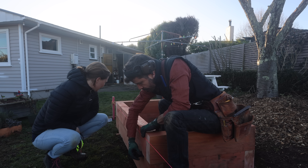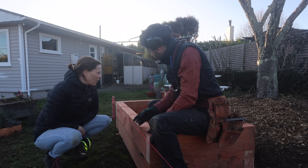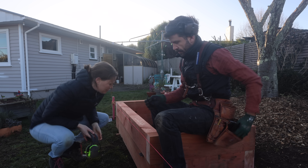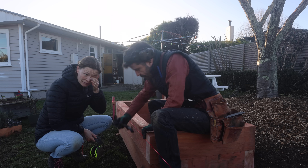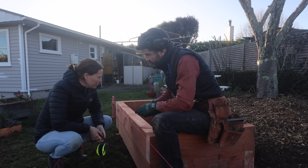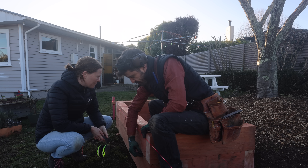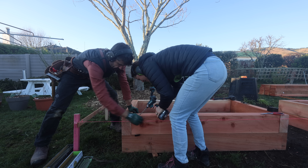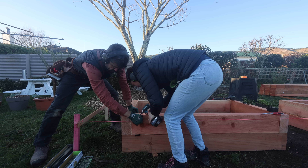I find the color of this stuff really confusing, because it looks like H1.2 treated timber. I've become so used to seeing the pink color as a warning sign — like, oh no, that doesn't go anywhere near food or whatever. It's really hard for me to look at this pink and not think it's toxic.